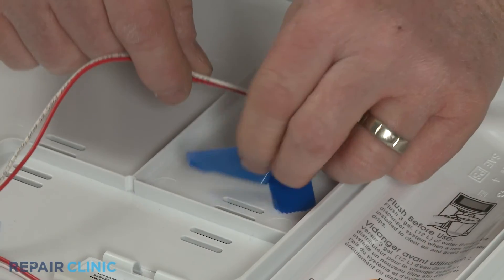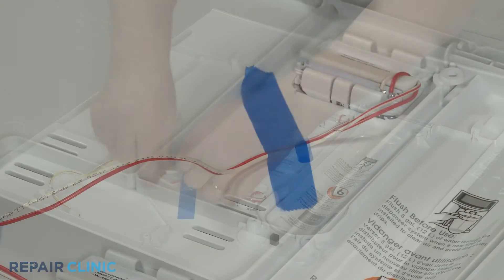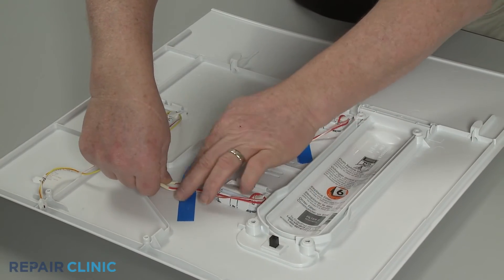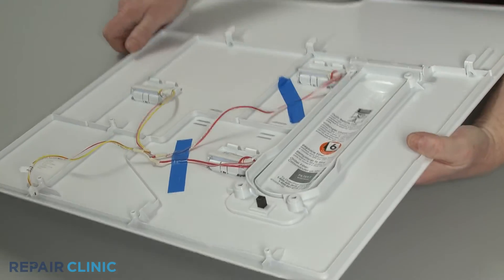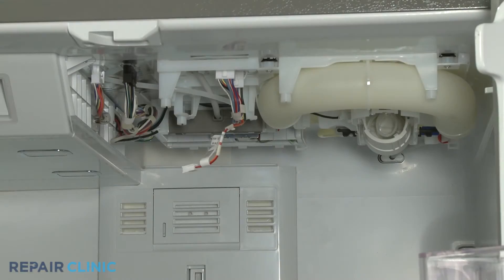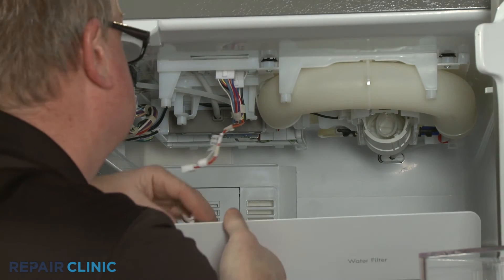Secure the wires with the tape. Reinstall the upper cover panel by first reconnecting the LED light wire harness.